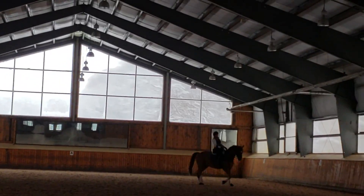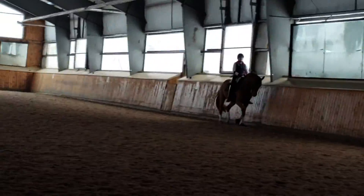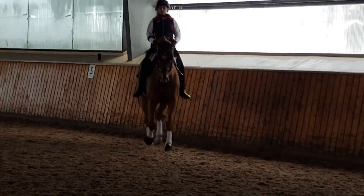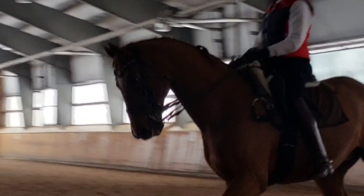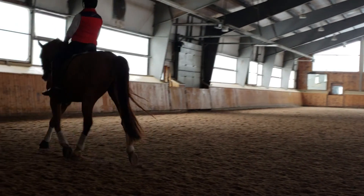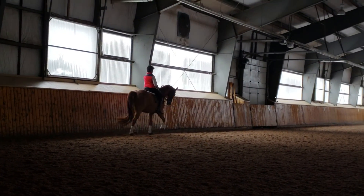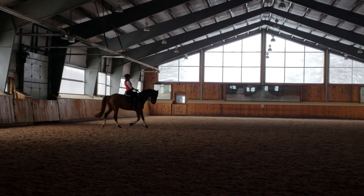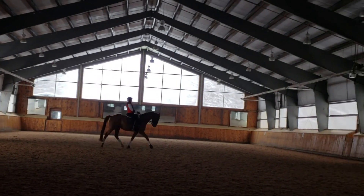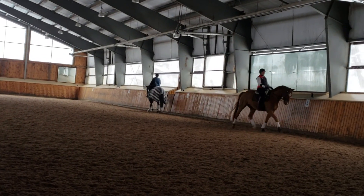Yeah, just let yourself follow. Bend right, bend right, bend right — this is a good moment. I'm glad I got that on video because I see you do that quite a bit. You'll flex some left coming into these corners. Just really think of your bend — no leaning at all. You just touch the rein; he responds. Good though, good though.